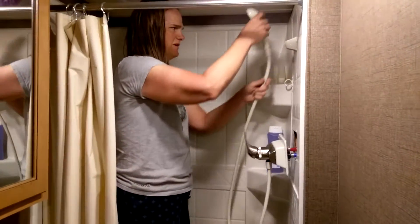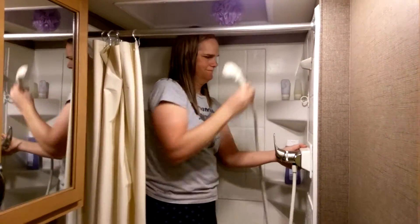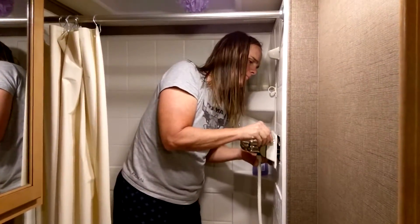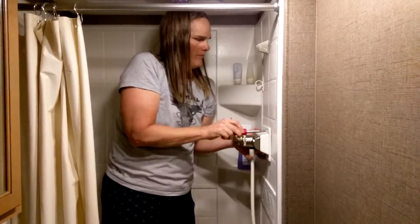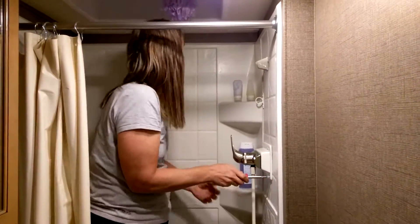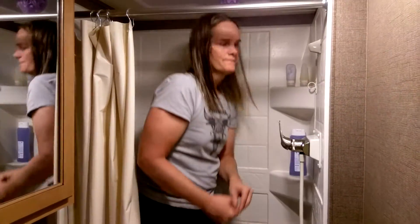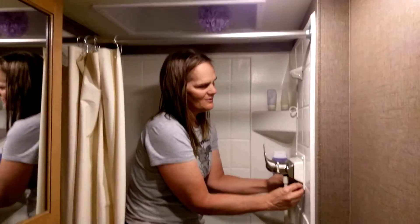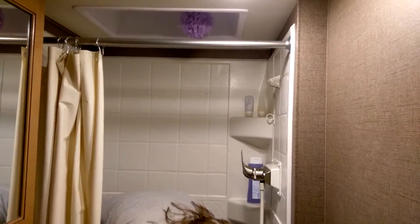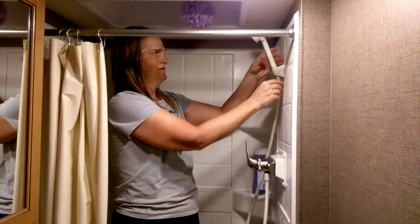So now I'm going to put it all back together, and that's it. Put all the hardware back on, all the little things, and then I'm ready to take a shower.